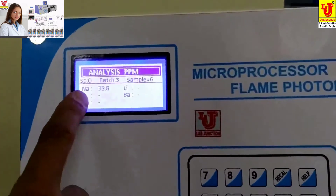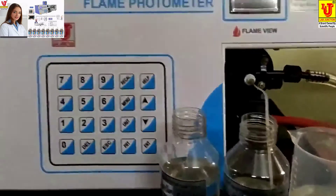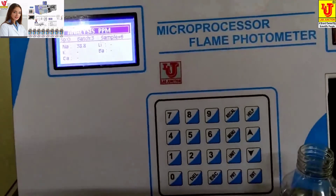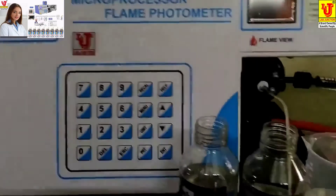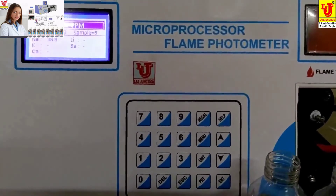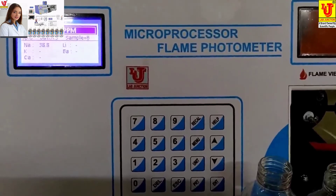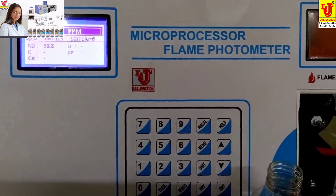This is the final result: 38.8 ppm for the 40 ppm solution. The unit has an accuracy of plus or minus 2%, which means approximately 39 ppm for a 40 ppm solution. The same procedure you have to follow for potassium, calcium, lithium, and barium standard solutions. You can calibrate all 5 filter standard solutions in this way.